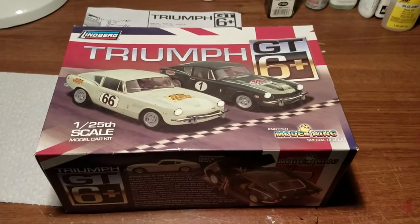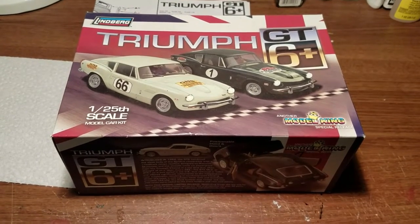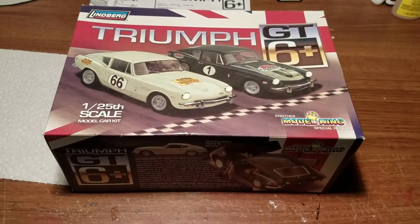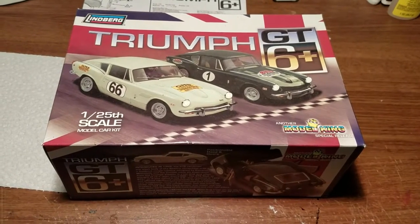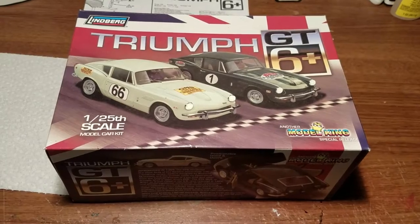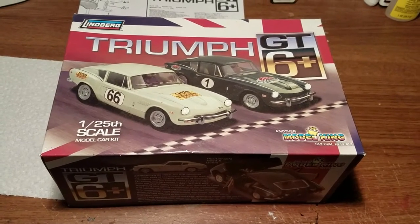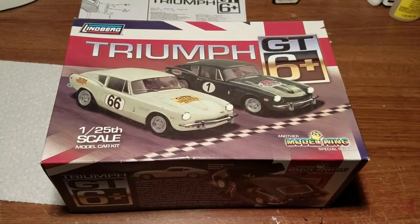Hi model builders and welcome back to the workbench. My rule of only building Ford model kits is going to be broken here briefly because I'm going to be doing this Triumph GT6 kit for a challenge. This is a challenge where a group of us had anonymously sent each other mystery model kits, pulled names from a hat, did exchanges, and you didn't know what you were going to get. I wound up getting this Triumph GT6 kit.